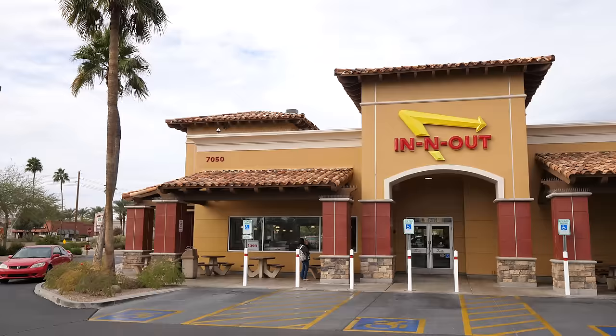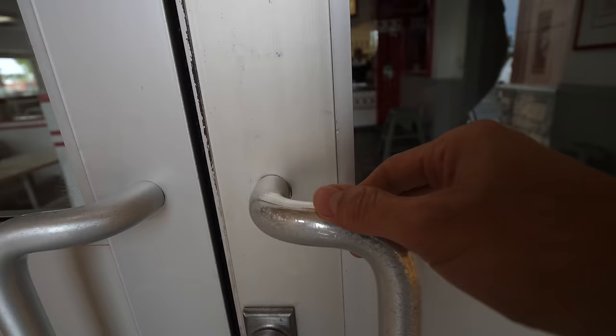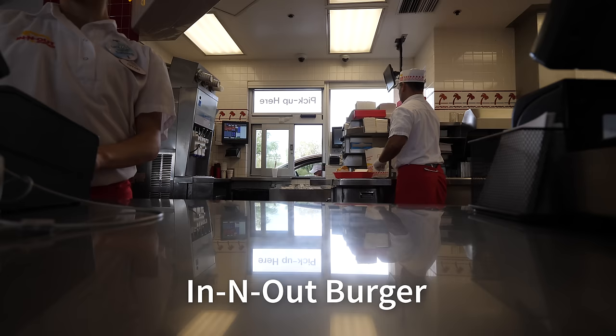Welcome to In-N-Out Burger — this is where we're going to eat our first burger. Both In-N-Out Burger and Five Guys have a huge loyal following, many die-hard fans. You'll find In-N-Out in California as well as Arizona and mostly in the south and western corner of the United States. I'll just get one double-double, please, with extra onions.